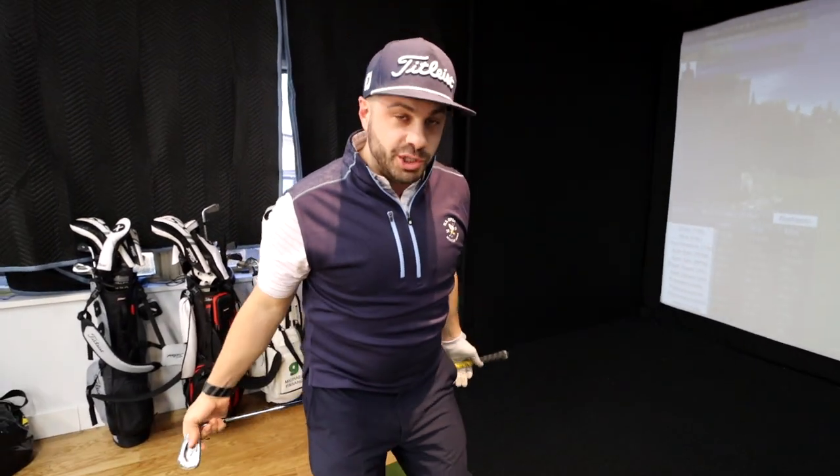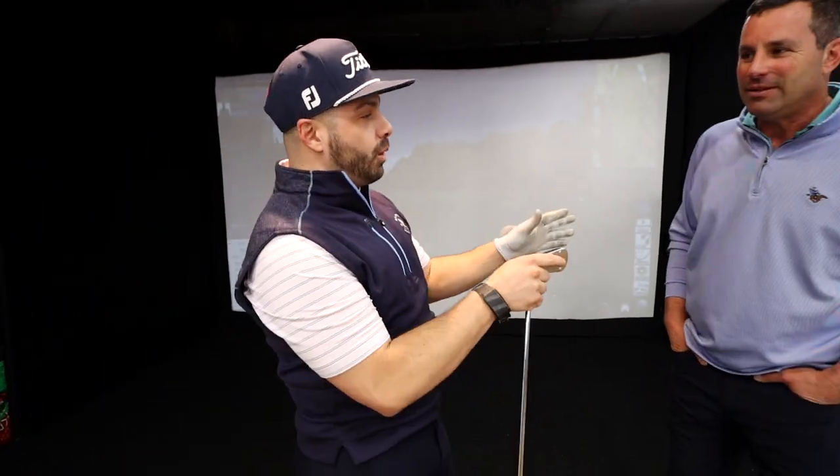That little change made a whole world of difference. I knew I had the sway issue — it was just about how to fix it. Kevin, thank you so much. For viewers who want to get in touch with you, the best way is on social — go to Kevin Sprecher Golf, or Kevin Sprecher dot com — you can find all my information there. Hopefully what we did here will help you at home.